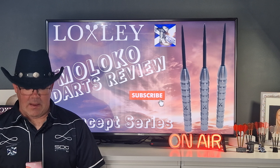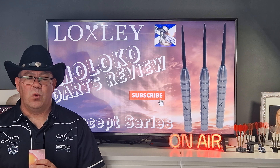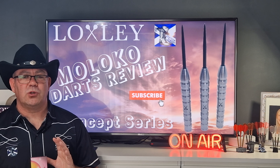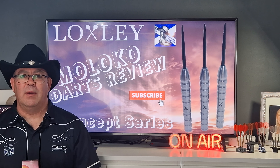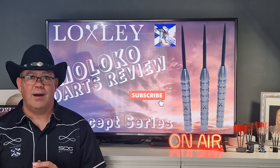So let's recap on the Loxley Moloko darts. Grip rating: front is one and a half, middle is one and a half, and rear is one and a half. They remind me so much of a hybrid Simon Whitlock and Mervyn King type dart — that scallop in the middle with very minimal grip grooves. But they fly really well; I really liked them.